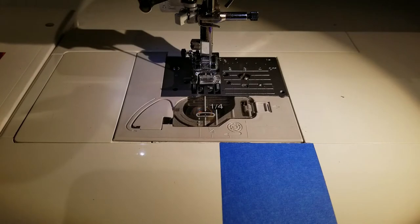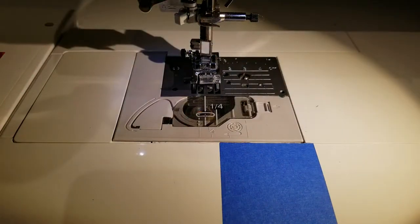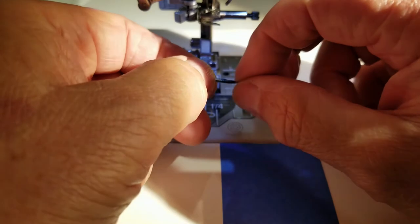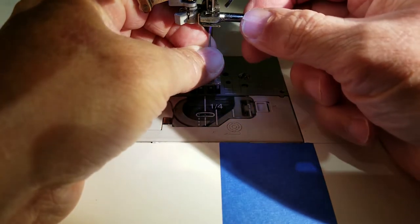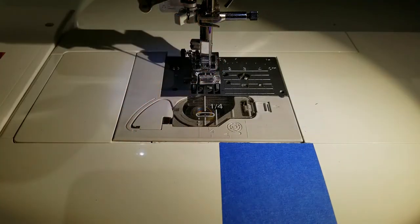Before we go any further, change out the needle in the machine — put in a fresh needle. It's good to start with a fresh needle on most projects; they do wear out and a fresh one gives a nicer result. At this time we'll load in a denim needle. Your needle will have a flat side and a round side; on most sewing machines the flat side goes away from you, toward the back of the machine. Push it in as far as it can go and tighten it down with the supplied wrench.